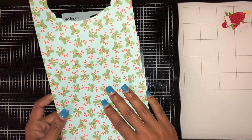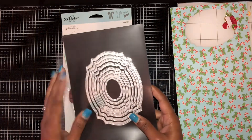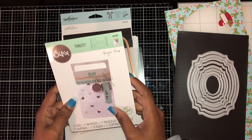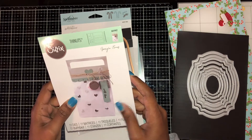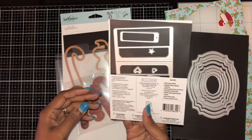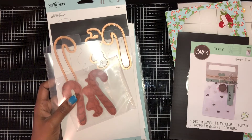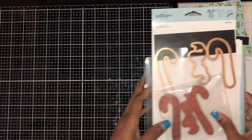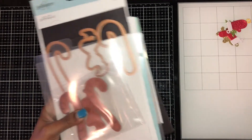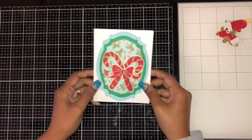This is Simple Stories Christmas paper, and these are some frame dies — I'm not sure what company makes them. This is some back toppers, I think this is Georgia's. This is a party bag topper, and I use Christmas candies belt binders. I'm going to show you what I came up with in the end.